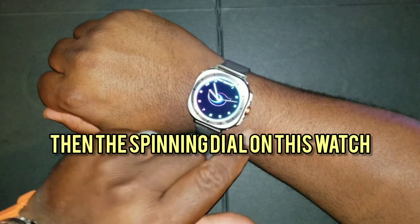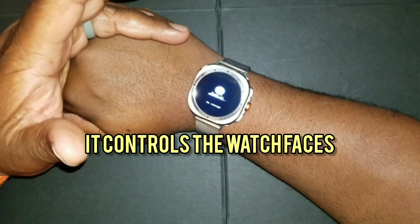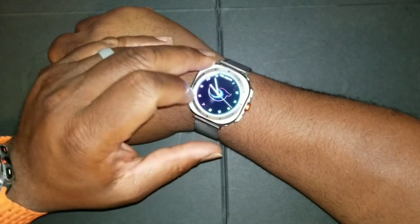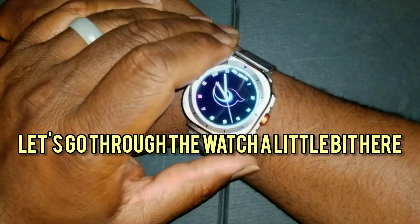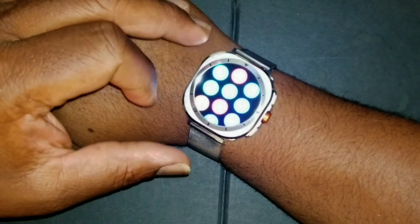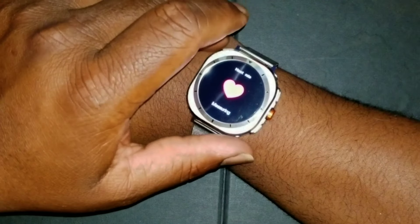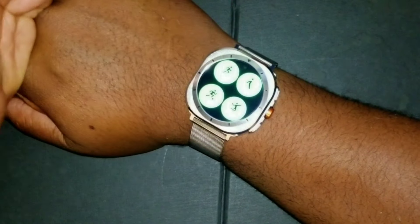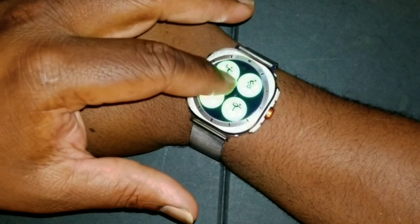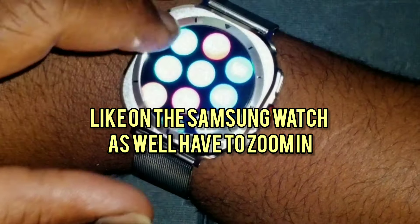The spinning dial on this watch controls the watch faces, which is a bit weird. Swipe up, just like on the Samsung watch, to open up all your apps. That's the heart rate monitor, that's your sport tracker with different sport options — similar to the Samsung watch.